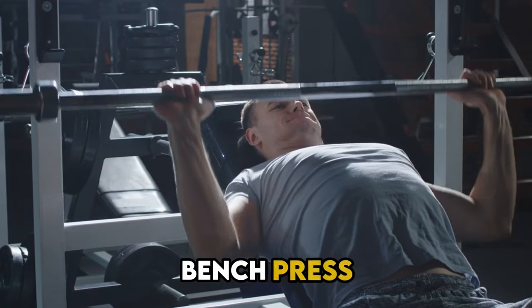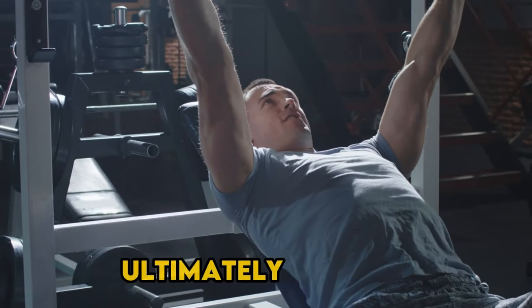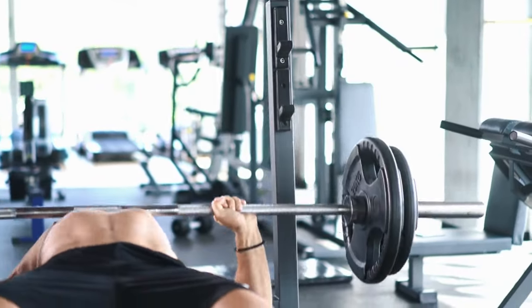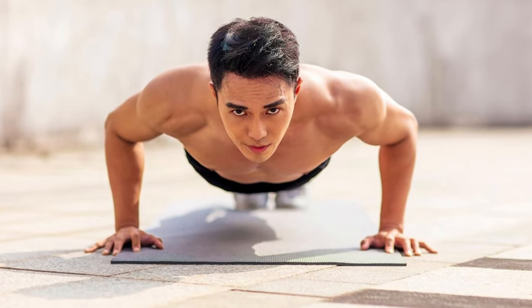For long-term improvement, it really depends on your circumstances, but the overall goal is muscular endurance for the chest. Heavy bench press sets are great for strength but won't directly translate. You need to focus on high rep ranges — 20 to 30 reps for bench press if you're lifting. What I found most effective was combining calisthenics with weight lifting. That way you maximize muscular endurance capacity while also gaining strength.